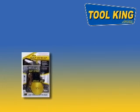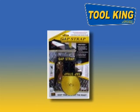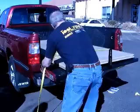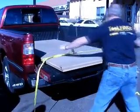Lastly, we have the GapStrap, which LoadLatch calls a universal restraint device that can securely hold sheets of material, individual boards, and many other supplies. It works a little like both other products: you ratchet together a bundle as you do with the Y-Strap, then insert the blocks at the bottom of the bundle into the gap between your truck bed and tailgate.